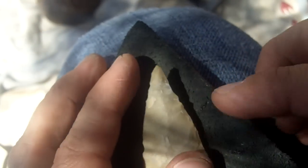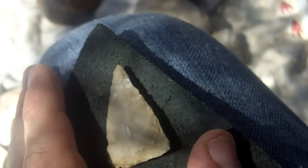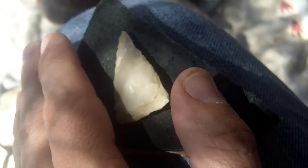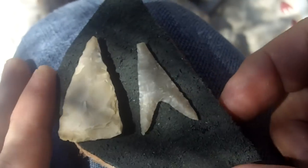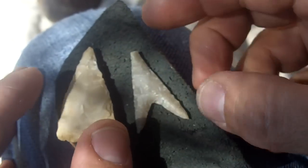I've got a preform here that I'm going to be using to make a similar arrowhead to that one we saw in the previous video.